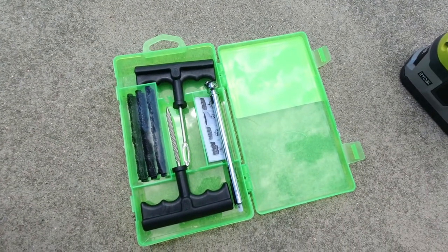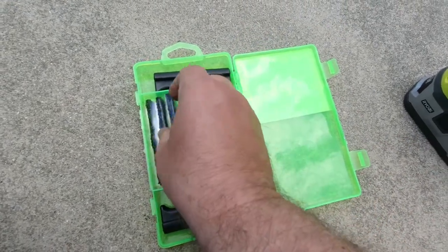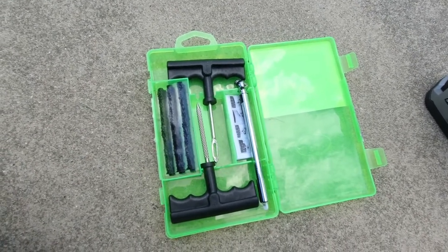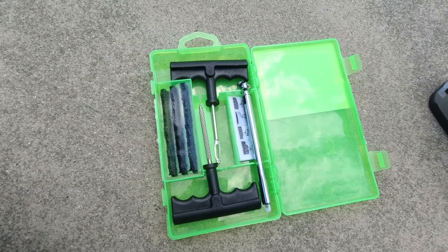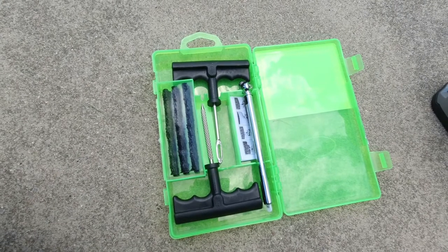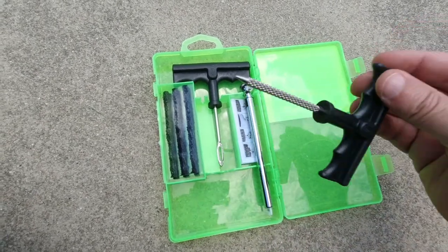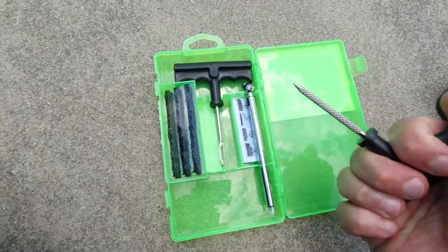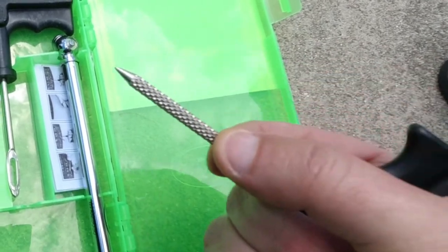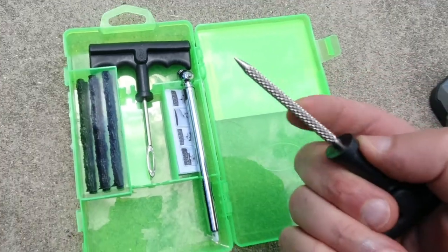I'm using a tire repair kit. I suggest you get one that has a container so you can seal it, because the plugs do dry out if they're not sealed. If they dry out, you can use rubber cement to make them sticky again so they can seal. The kit has this reaming device that you push into the hole — it's very rough on the sides. What you're doing is increasing the size of the hole, which kind of doesn't make sense, but you need to, and it also roughs up the sides so the plugs can stick.